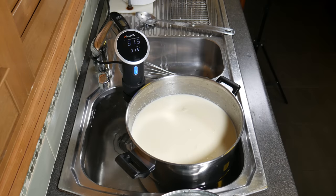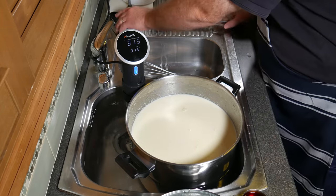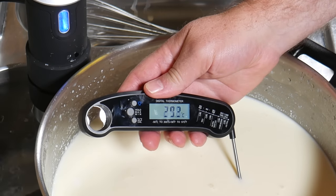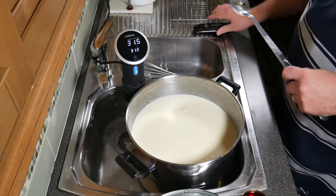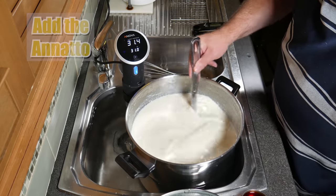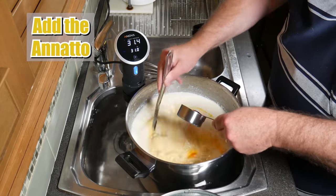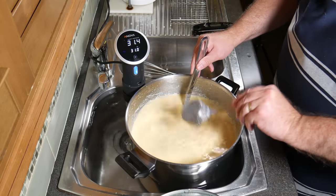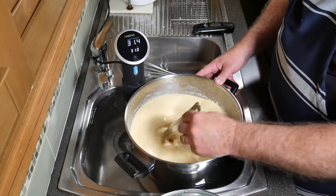Once the milk has been ripened, we're going to add the ingredients. Just check the temperature — spot on, 30.7. Close enough for me. Turn the sous vide down a little bit. Give it a good stir to make sure the cream hasn't floated to the top. And then we're going to add the annatto — that drastically changes the colour of the milk. Just give it a little bit of a stir so it's mixed all the way through.